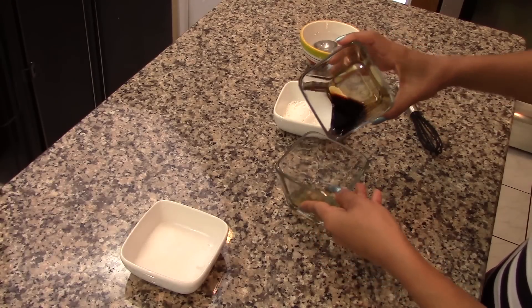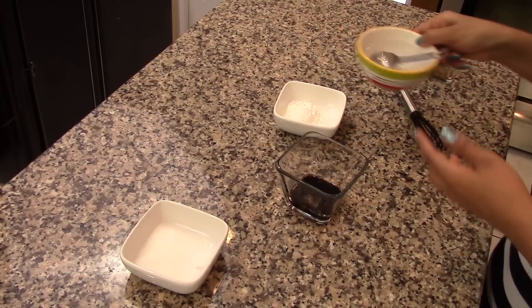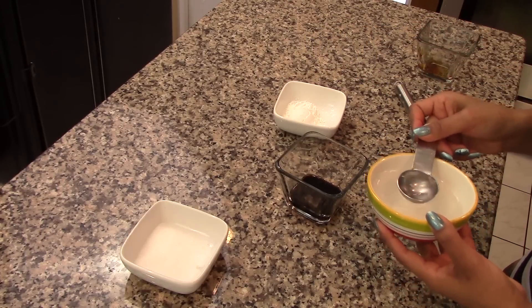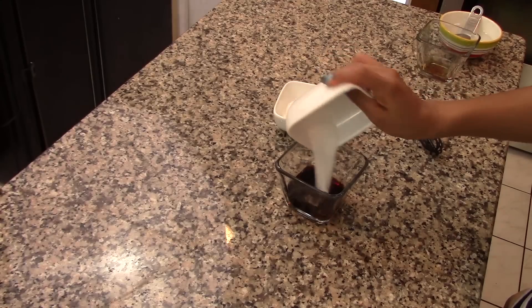Now in a small bowl, combine 2 tablespoons of soy sauce with 1 and a half tablespoons of sherry, and also add in 2 tablespoons of water. Then add in the sugar and the cornstarch.